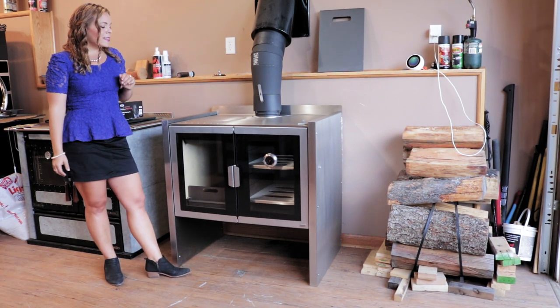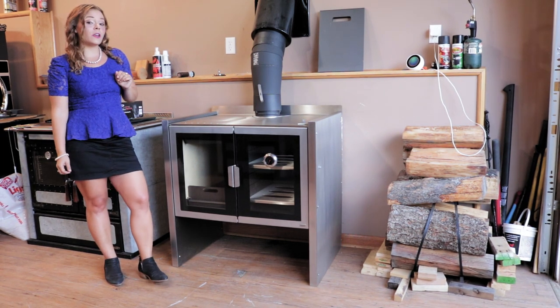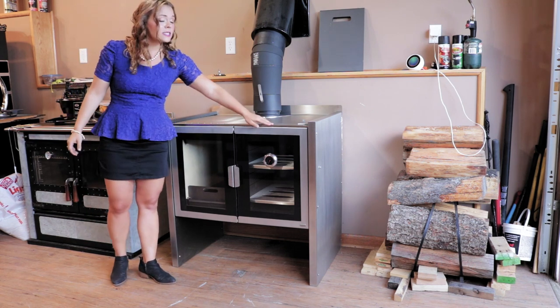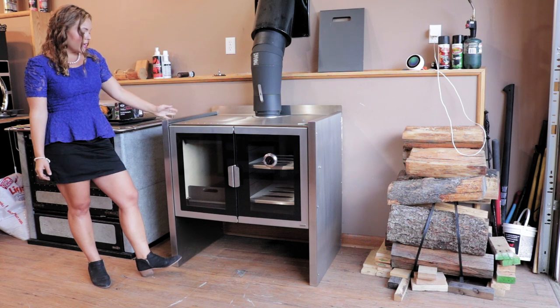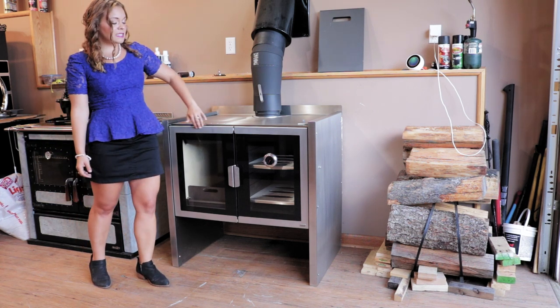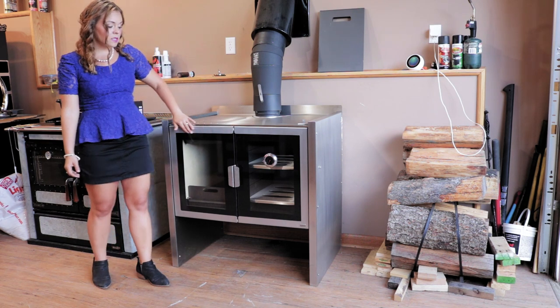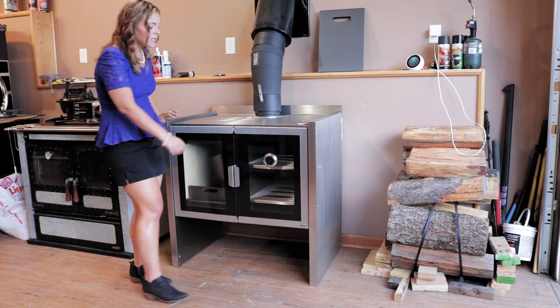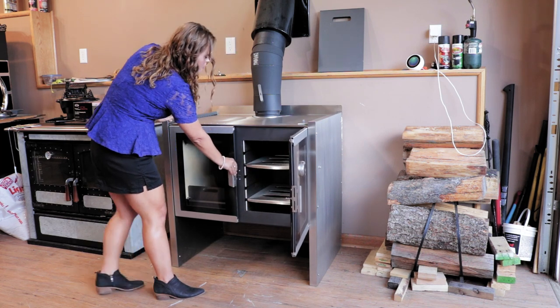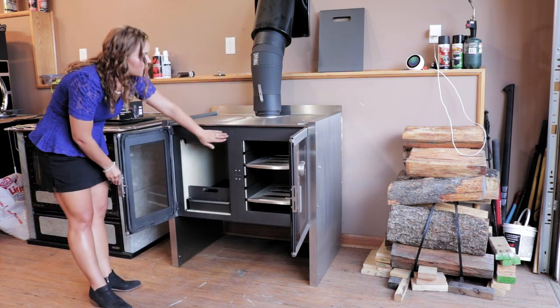This particular stove is going to be primarily stainless steel — a full stainless steel cooktop. The sides of the stove are finished in stainless steel, and you do have stainless steel door frames on the exterior of the glass.